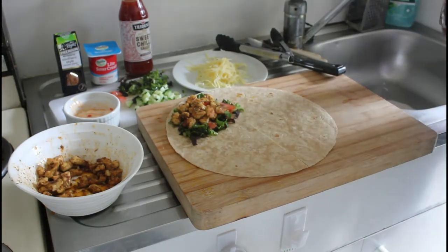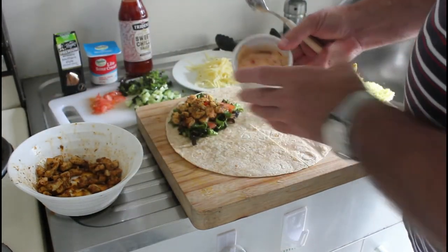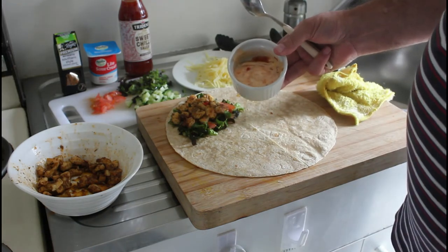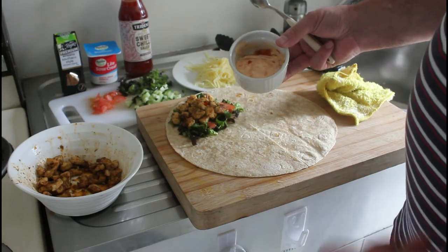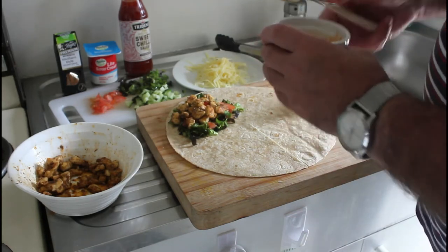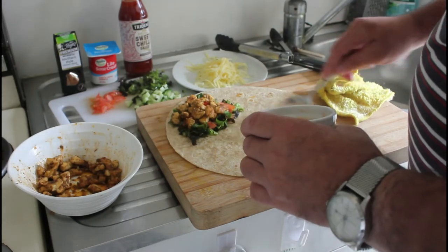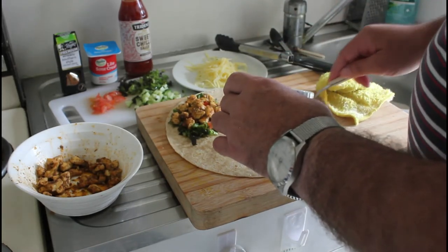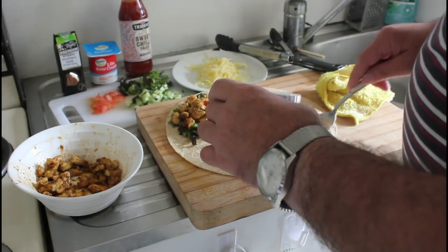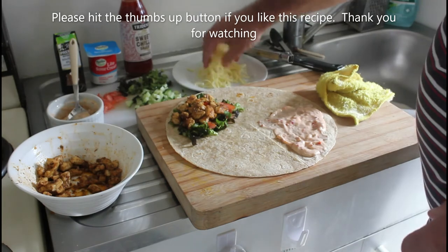This here is one tablespoon of light sour cream and a teaspoon of sweet chili sauce — just mix that in there like that. And then add a bit of grated cheese.